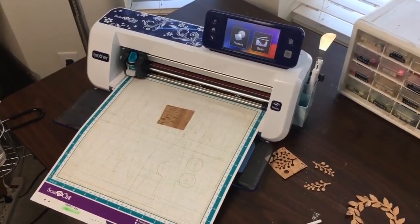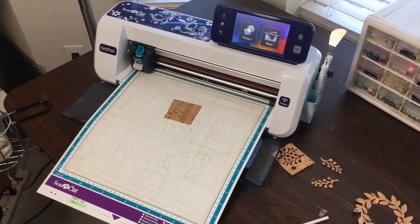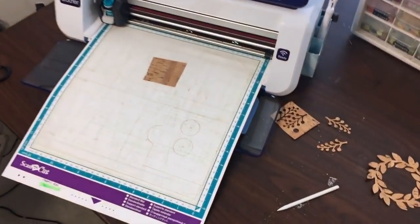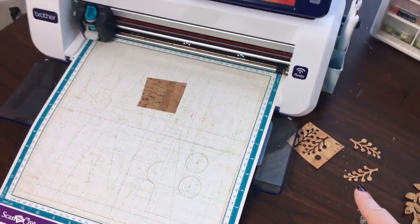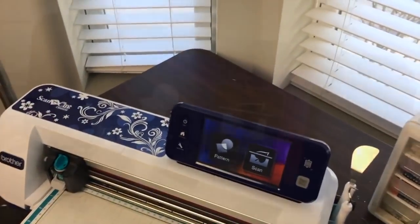I have my cork fabric placed on my mat and I'm using a slightly stickier mat to make sure it's well adhered. I've already done some test cuts to make sure that everything is right in terms of settings. So let's go ahead and get started.